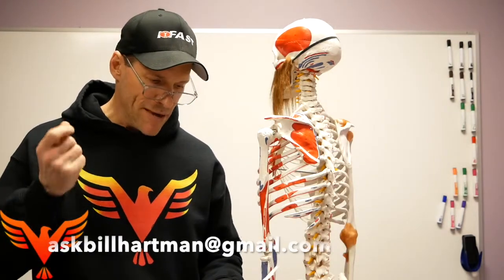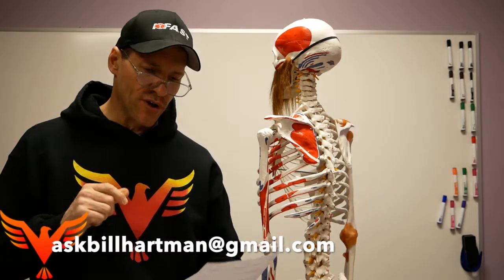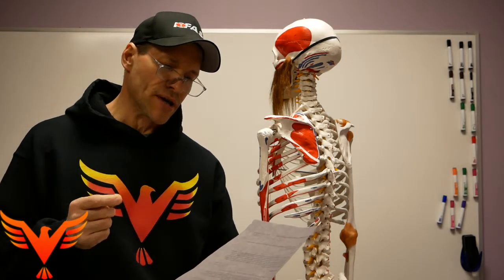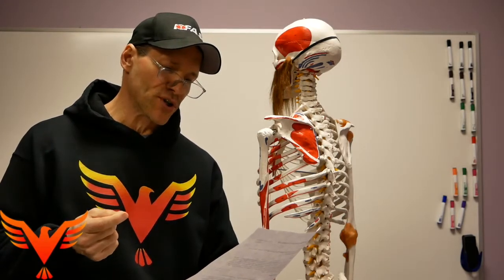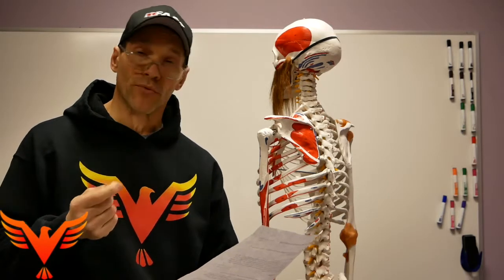The first question comes from Matt, who asks: what strategies would you use for someone with a narrow ISA who needs to improve their overhead position? My first thought is to get them in the quadruped reaching position and try to get posterior expansion of the thorax to free up the scapula to upwardly rotate overhead.